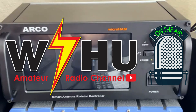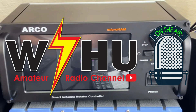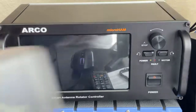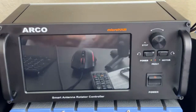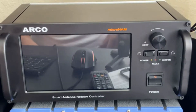Hello and welcome to a new video. In this video I'm going to show you my new ARCO Smart Antenna Rotator Controller. This is the state of the art smart antenna rotator controller. I used to have my old Yaesu controller, where I had to press a button left and right to actually make the antenna or rotor move in any direction.